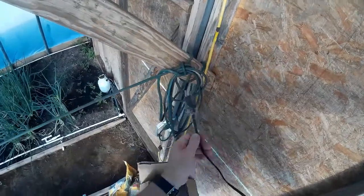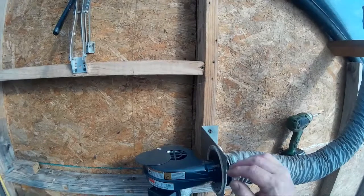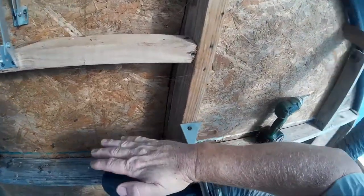All right, now we will go ahead and plug this in down here and we have inflation.